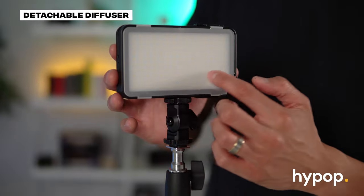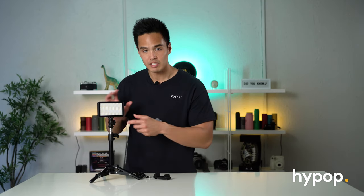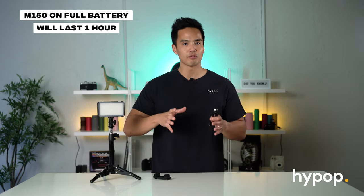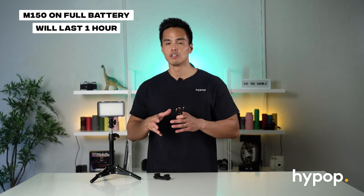The light has a diffuser at the front — it's a detachable diffuser. If you want a stronger output you can remove it, but the light will be a little bit harsher on your subject, so it's best to keep it on. In terms of battery life, if using at full output you'll be able to use the light for about 60 minutes. To charge the light it takes about four hours to return to a full charge.